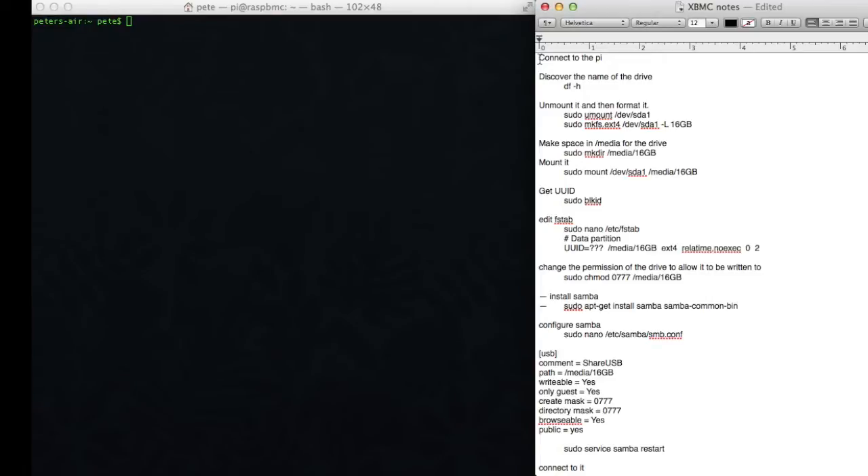On the left side of the screen, we have Terminal, because we're in Mac OS X. On the right side, we have Notes, and you'll see these Notes are available in the About section below. If you're not using Mac OS X, you can do this in Linux using Console, or if you're in Windows, you can use PuTTY.